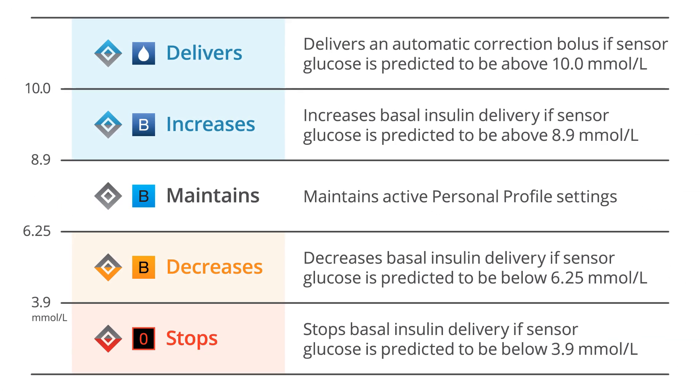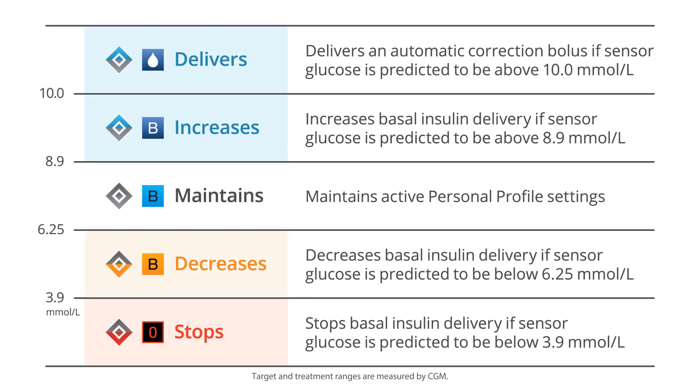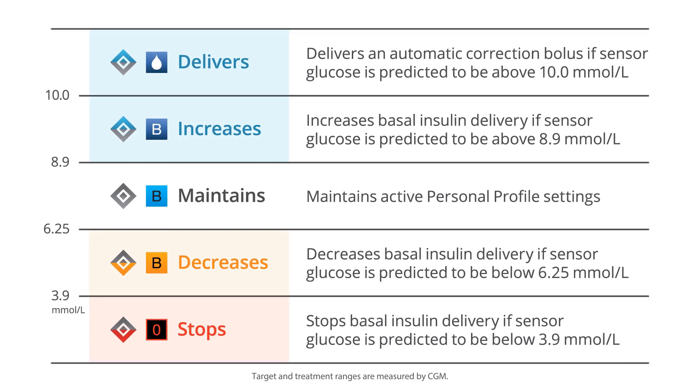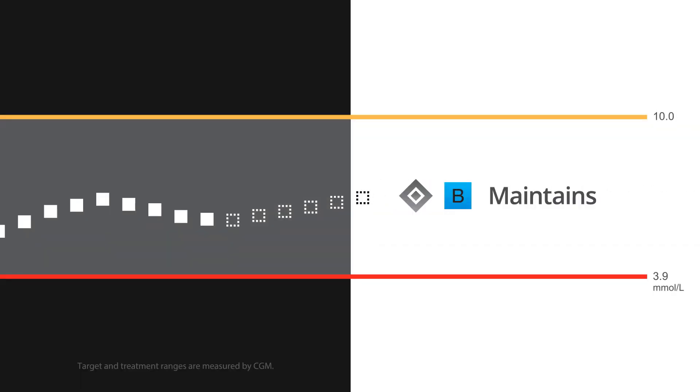Treatment values are the CGM values that trigger Control IQ Technology to act in order to help increase time spent in the target range of 3.9 to 10 millimoles per liter. When your glucose is predicted to be between 6.25 millimoles per liter and 8.9 millimoles per liter 30 minutes in the future, your pump will deliver insulin at the rate determined by your active personal profile.